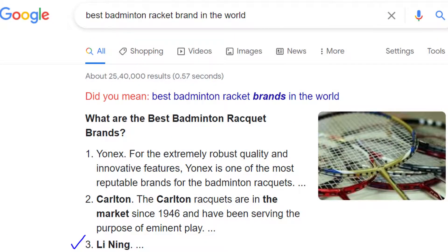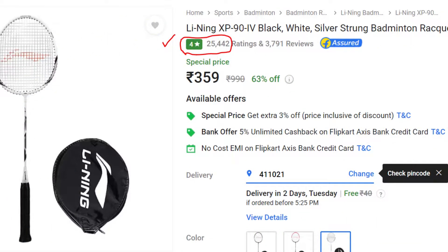We thought of buying a better quality racket this time. I searched a lot and didn't know the best brands, so I Googled it. I found Li-Ning to be the third top brand in the world. The first two were beyond my budget — I didn't want to spend more than 700-800 rupees on a racket. So I went to Flipkart and typed 'Li-Ning racket.'